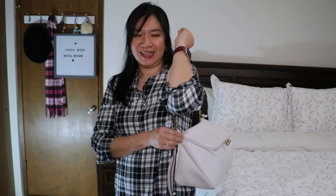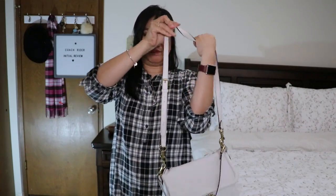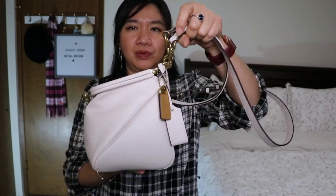Another issue: the shoulder strap slides when moving around and shopping — I had to keep adjusting it, and eventually switched to crossbody for more freedom. Also, I wish there was a D-ring for the clochette and hang tag so they could be properly showcased. With both shoulder straps attached, the charms tend to get in the way and the beauty of the hardware isn't really shown.